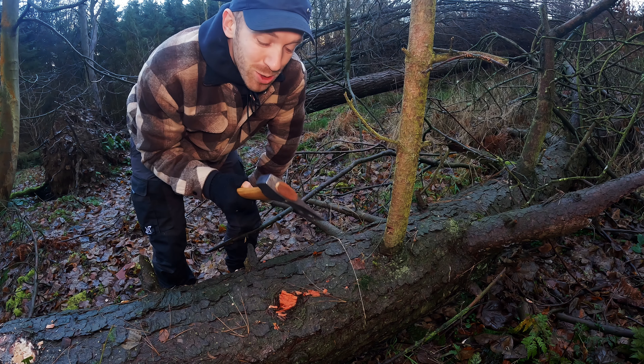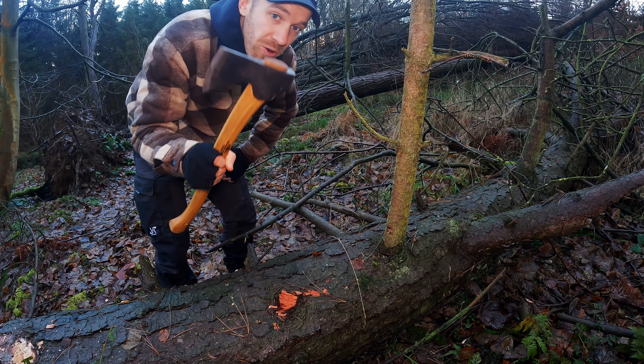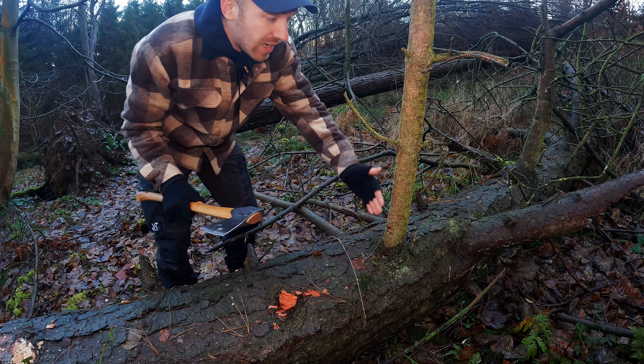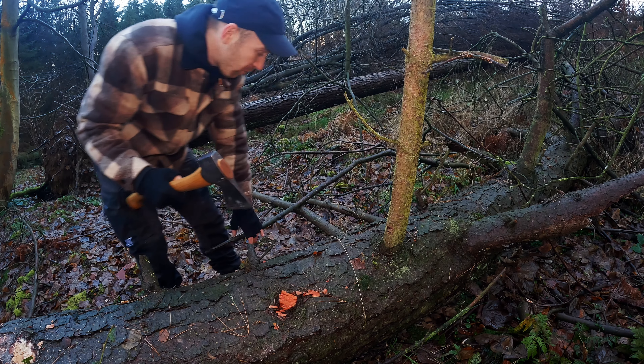I'm going to work my way up the tree switching between the Small Forest Axe and the Scandinavian Axe. The branches are getting bigger as we go, so we'll see how they both perform.